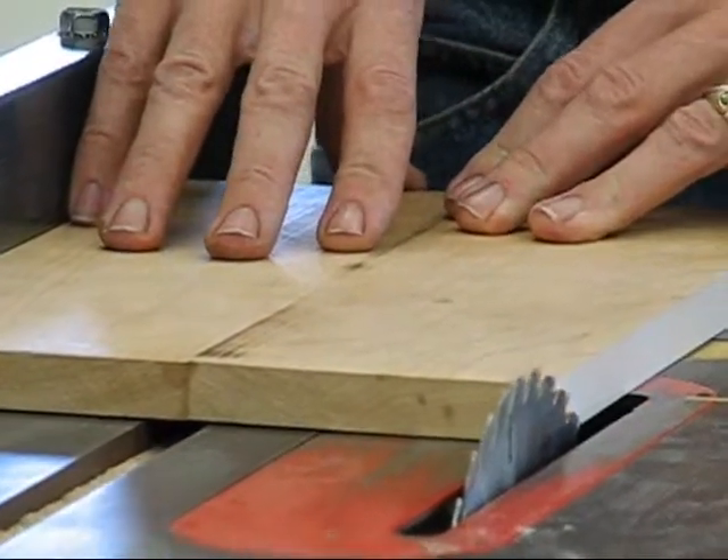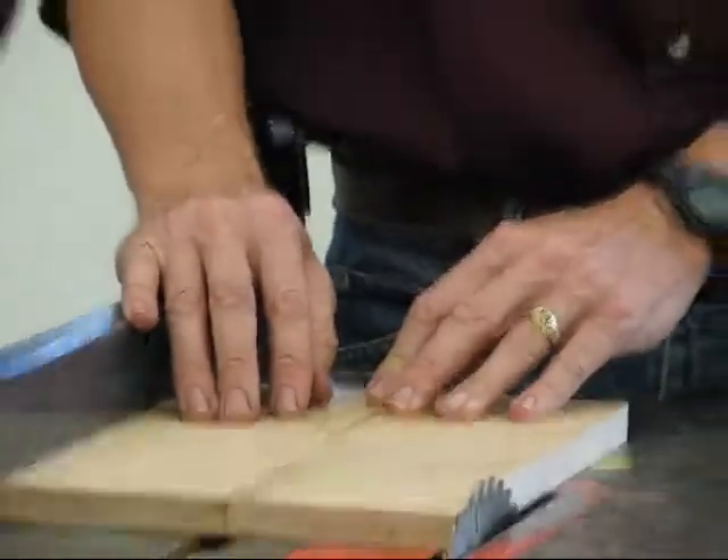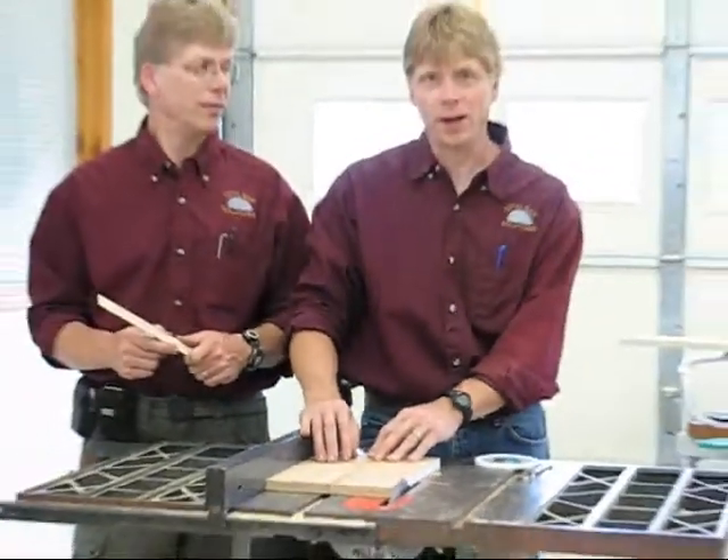So this ends our program on lining up your table saw. We hope you have a lot of fun cutting and be safe. Thank you.